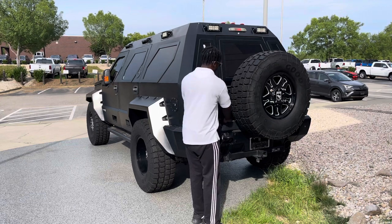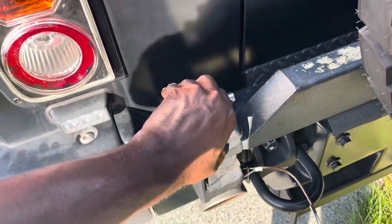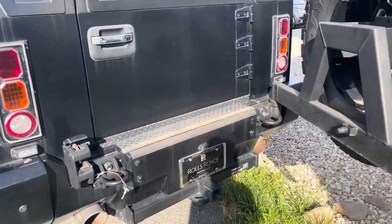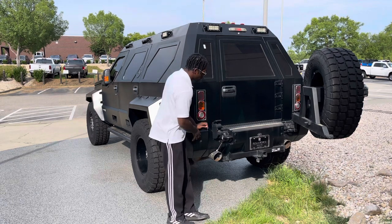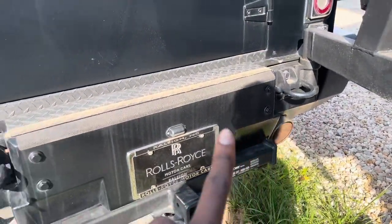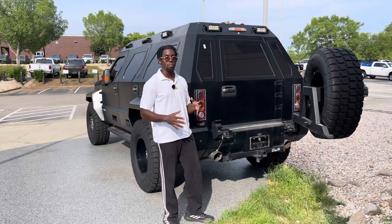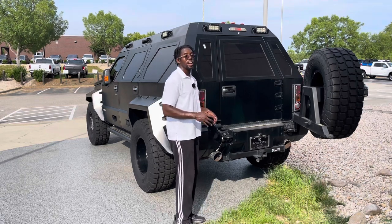To access the rear tailgate, you pull a pin, lift the latch, and the spare tire swings out of the way. It is very heavy — if you don't have much strength you may struggle. But with an armored off-road vehicle, that comes with the territory since many components are beefed up for occupant safety. You also get a very aggressive metal rear bumper and a trailer hitch — I think it would look amazing towing a massive boat.